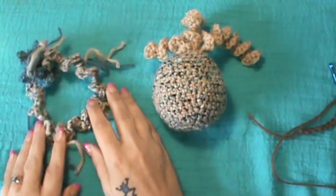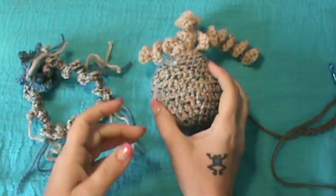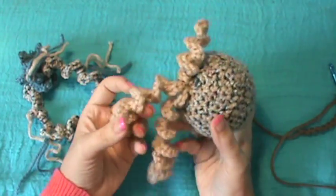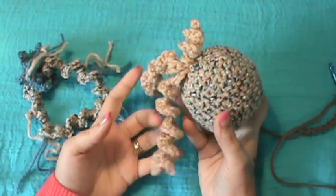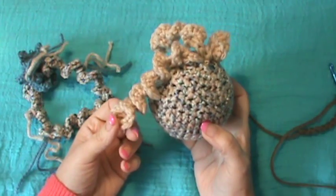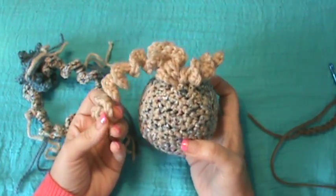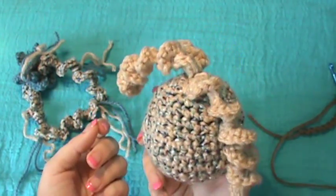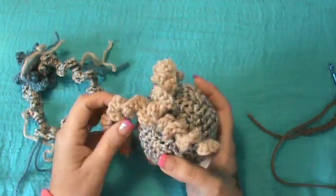Hey guys, welcome back to another mini tutorial — I'm going to call it that because it's not going to take long to show you what I'm showing you. These are called either little spirals or curly Q's. I'm sure they have other names, but they're a very simple regular design you can use depending on the type of thread, yarn, or hook — anywhere from jewelry to package designs to decorations, Christmas tree designs, or holiday decorations.